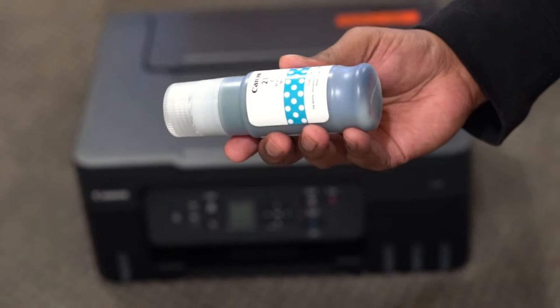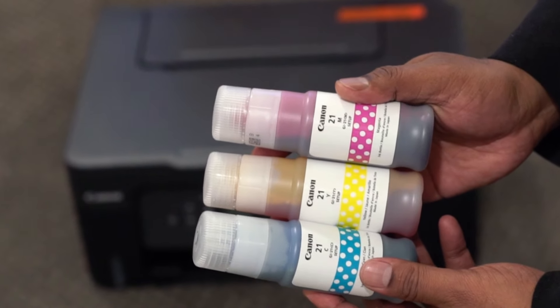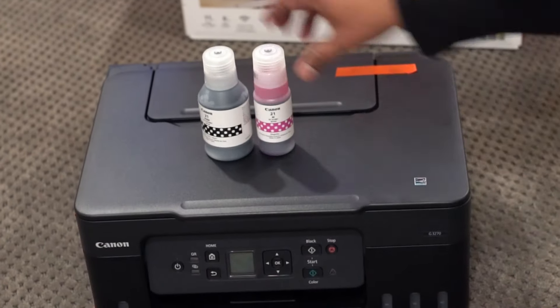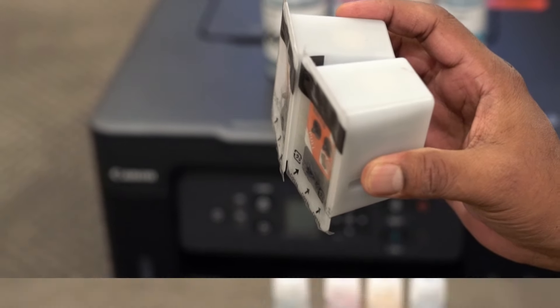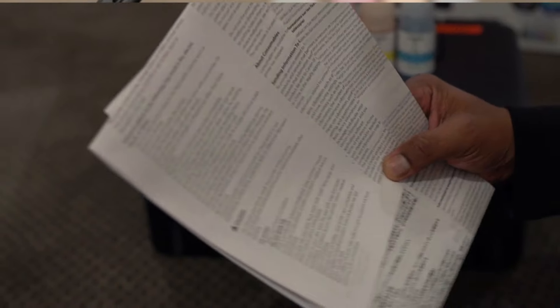The package includes cyan, magenta, and yellow ink bottles of 70 milliliters each, and a large 170 milliliter bottle of black ink. Also included are two print heads, a power cord, and a user manual.